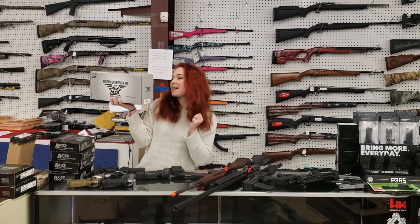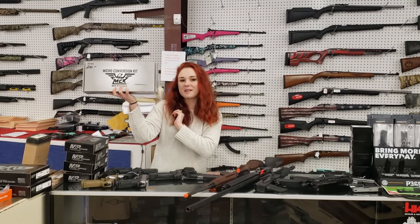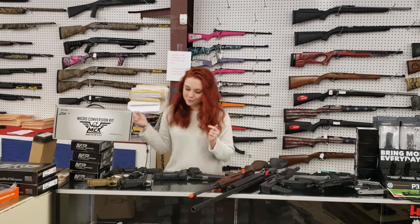I'm going to start my video today with the CAA Micro Roni kits, the conversion kits for the Glocks. We've got them for Smith & Wesson M&Ps and for the P320s from Sig. They're going to be $200 plus tax. Y'all definitely come in and check those out. Those things are great.